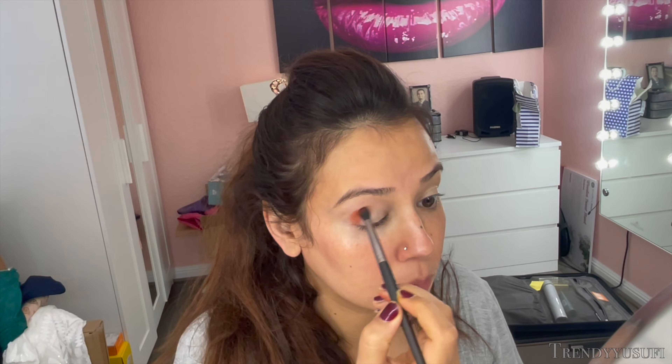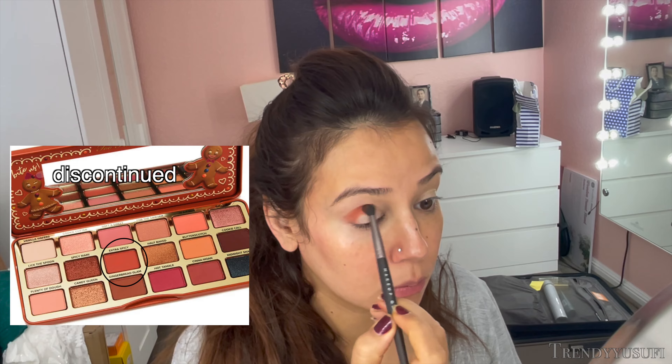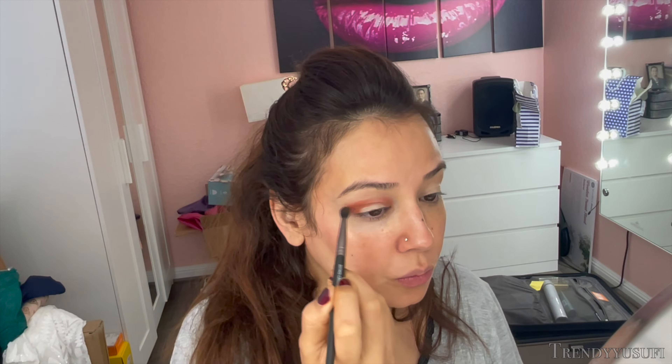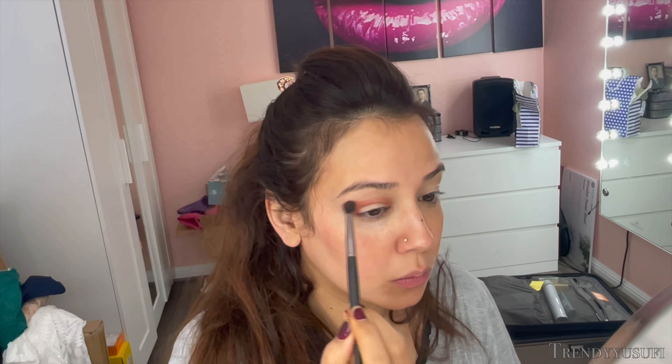After blending out that concealer with my fingers, I go in with the Too Faced Gingerbread Extra Spicy palette in the shade Extra Spicy, and using a Makeup Geek defined crease brush, I start the eyeshadow in the outer V of my eye. Then I go into the crease and work it in to see where I like the placement of the eyeshadow to be. This is the first color I'm using, so I want to make sure that the placement is great.